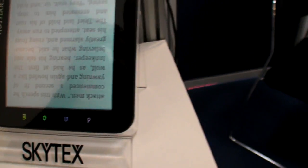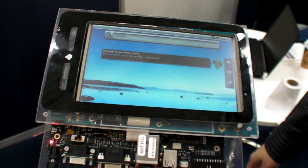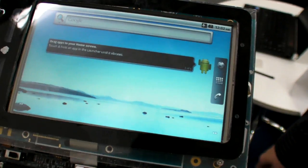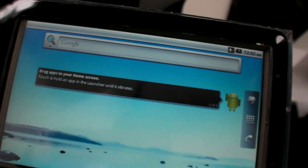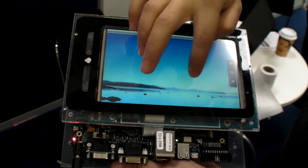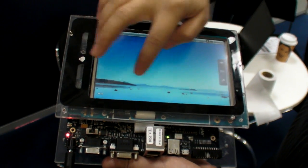So we have the Skytex and you have the IMX53. Yes, this is Freescale's new ARM Cortex-A8 processor. It's 1.2 GHz. It's really fast, very smooth. This is just our reference board and we're working on it right now.